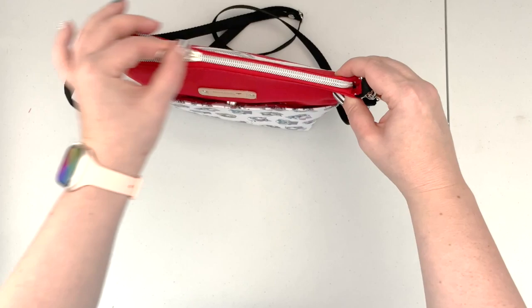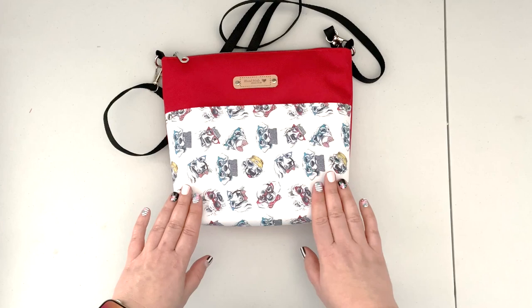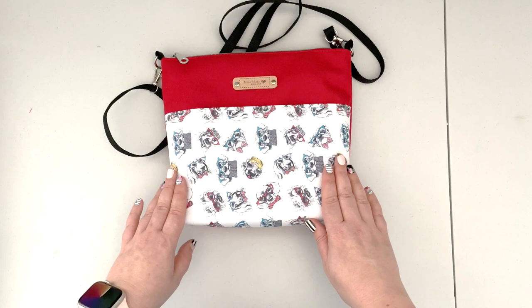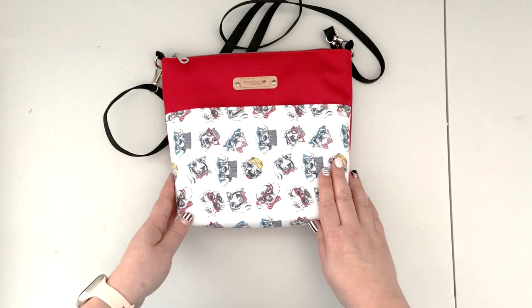This pattern is available in my Etsy store. This pattern doesn't come with written instructions — this video serves as the visual instructions for the pattern. The pattern file that you purchase will include a full supply list, a full cut list, and intro notes, along with a link to my YouTube channel where you can always come back and refer to the video instructions on how to create this bag.